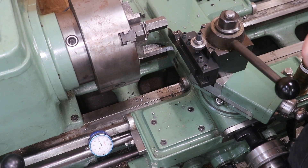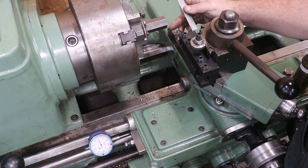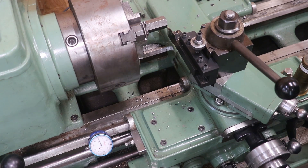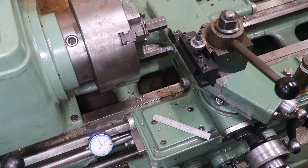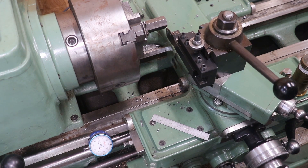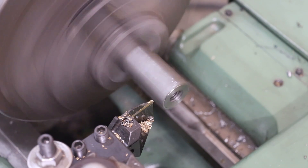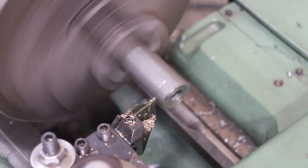I want this jam nut to be three-eighths of an inch thick. I've got my parting tool lined up flush with the bottom on this side, because that's the side that will form the top of the nut. I've got a little magnetic dial indicator and I can dial in 375 thousandths — one, two, three: seventy-five right there. That should be my proper thickness for the jam nut. So I've got my parting tool in there and I'm going to start parting this.